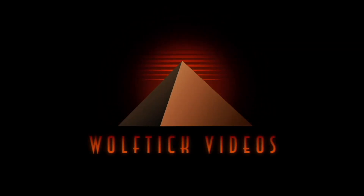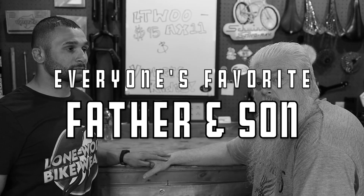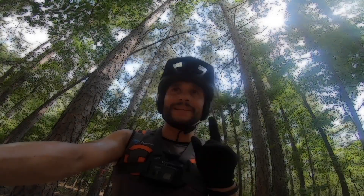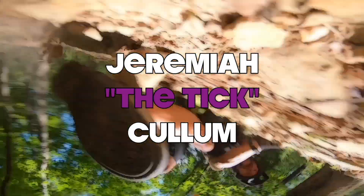I told that chick back there that I wanted a chimichanga and she looked at me like I was crazy. I said, what'd you call it? She's like, a burrito. Get off my hand.